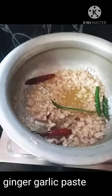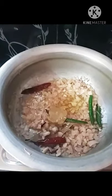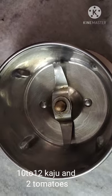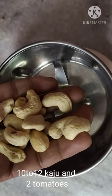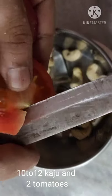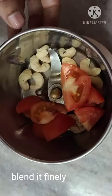Add some olive oil paste and fry the onions in the pan. We will blend this in a mixy jar and mix it into the gravy for a fine blend.